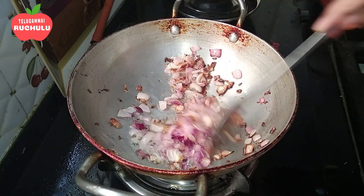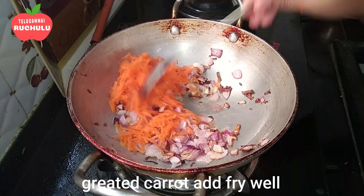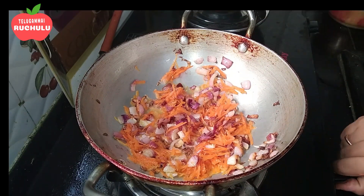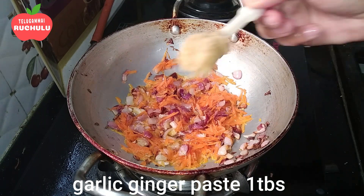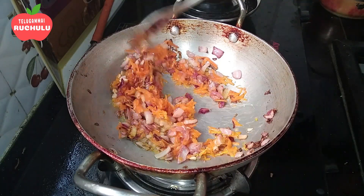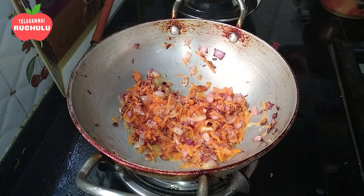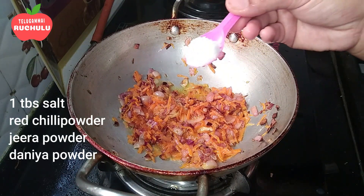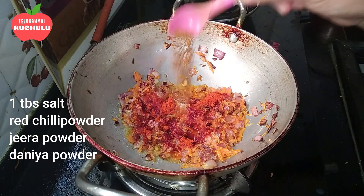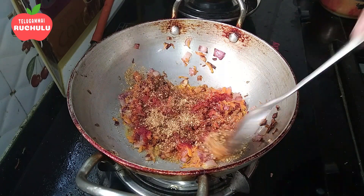Add the seasoning to taste. Add carrots. Add a little oil and 1 tbsp of olive oil. Mix it well.